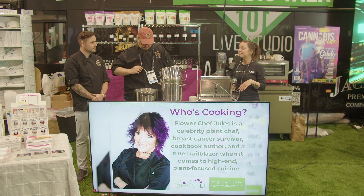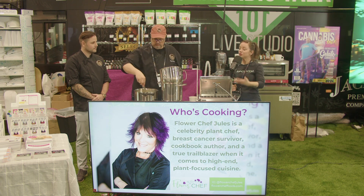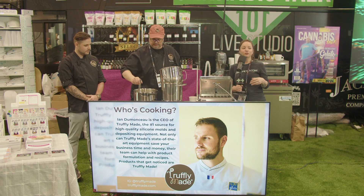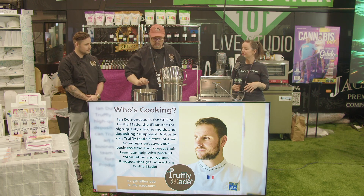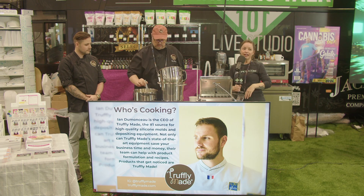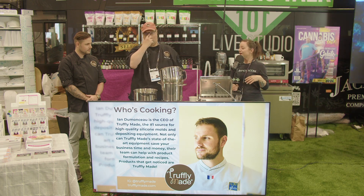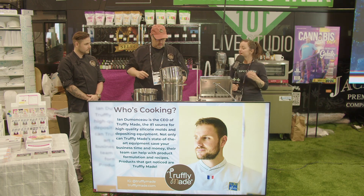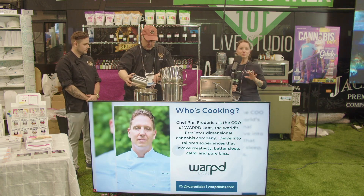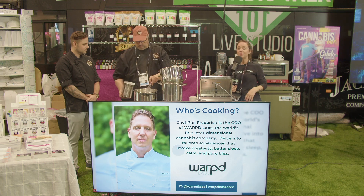Our mix is unflavored and uncolored, so it makes it really easy to add your own infusion — whether you're doing a cannabis infusion or some other sort of vitamin infusion. It makes it perfect for picking your own flavors; you don't have to have a bunch of different candy mixes to make a lot of different SKUs. It works with our Super Strength line, which is our most concentrated line, giving you a really nice, robust flavor. There are over 100 flavors available.